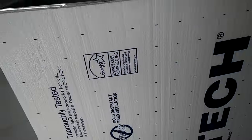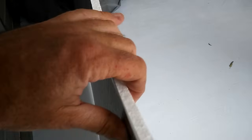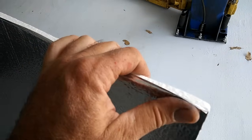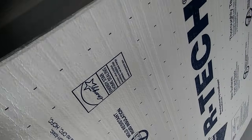Over at Home Depot they have this nice Energy Star stuff — it's basically foam with a radiant barrier on it. That gives you really good insulation. All you do is cut it to fit.